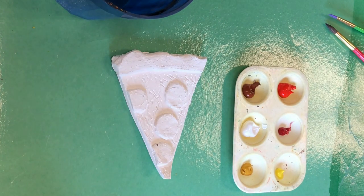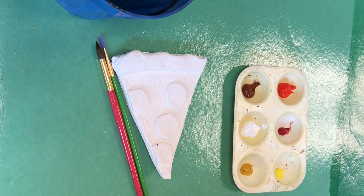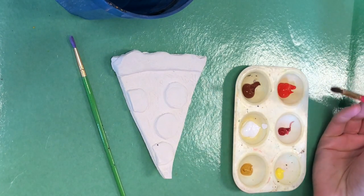Hello boys and girls. Today we are going to paint our piece of pizza. You're probably going to need more than one paintbrush because depending on size it's harder to reach in some areas. And you're going to get your own palette of paint to use.